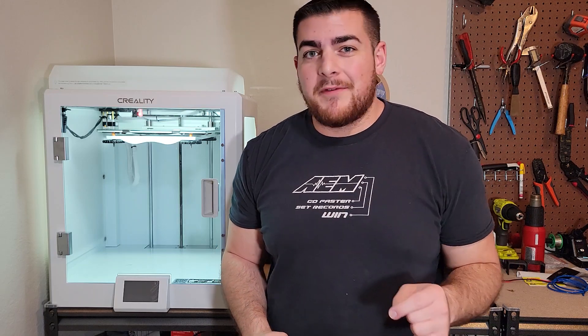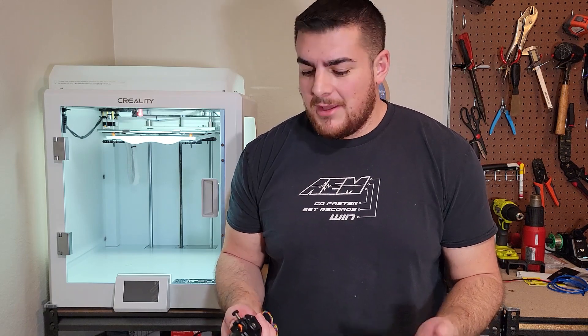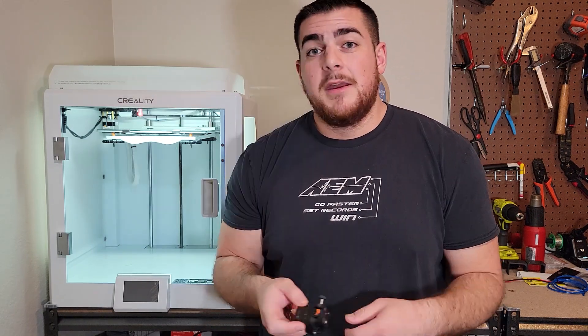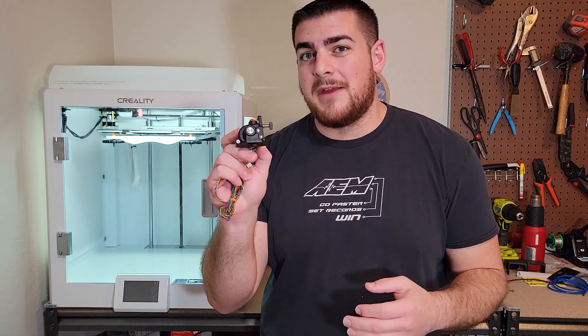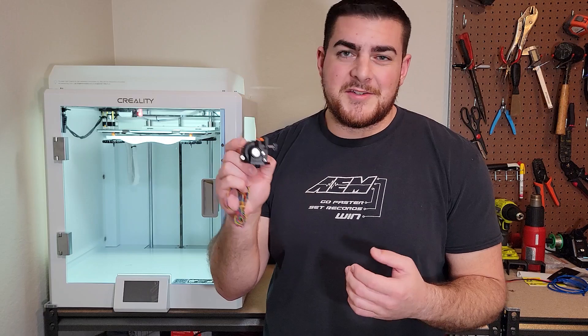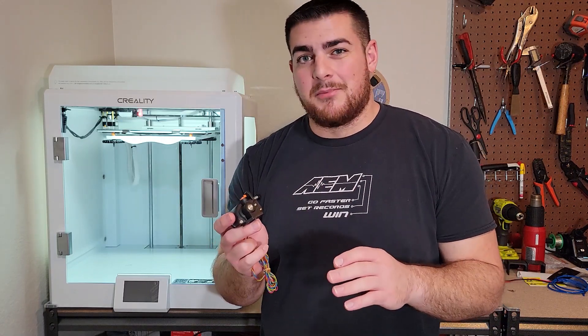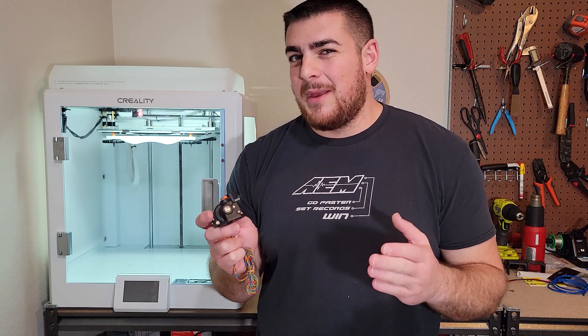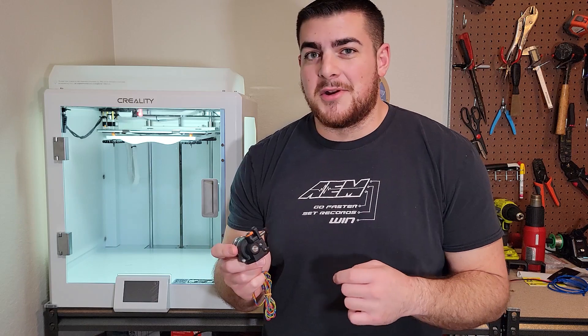Today I'm going to show you how to upgrade your CR5 Pro and CR5 Pro H to a direct drive extruder — not with just any direct drive extruder. We're going to be using the Orbiter 2. It's one of the most lightweight direct drive extruders with some of the highest torque for such a small motor. This comes in handy because we don't want to lose any speed when printing, and we should actually be able to increase speed since this can push a lot more plastic than the stock extruder.